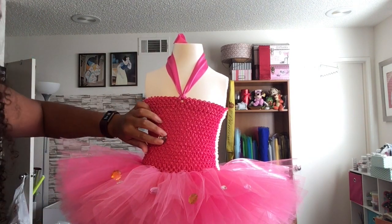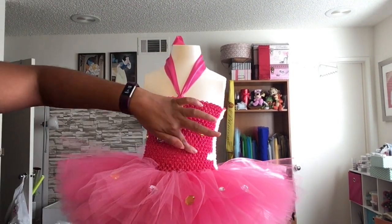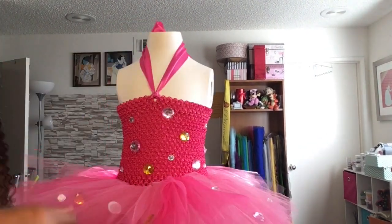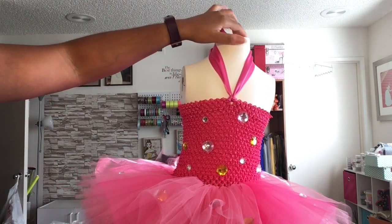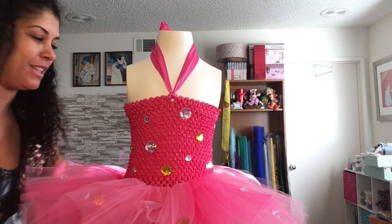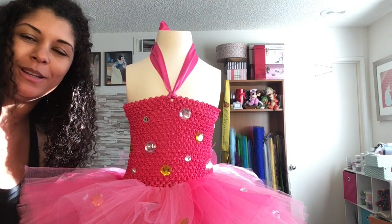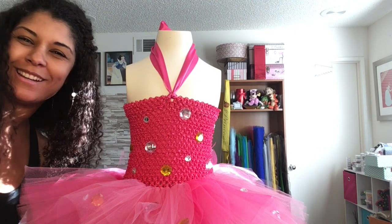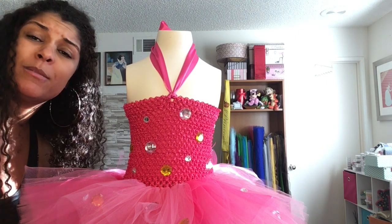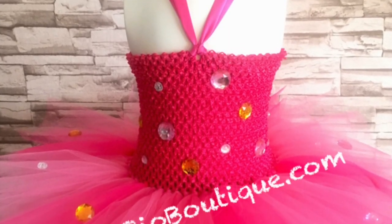I think that's enough stones for this dress and I'm pretty happy with it! I hope you guys enjoyed this video. I'll post a picture of the finished product at the end of the video. If you have any questions, leave them down below, like and share this video, and please subscribe to my channel — I will answer any questions. See you guys later!